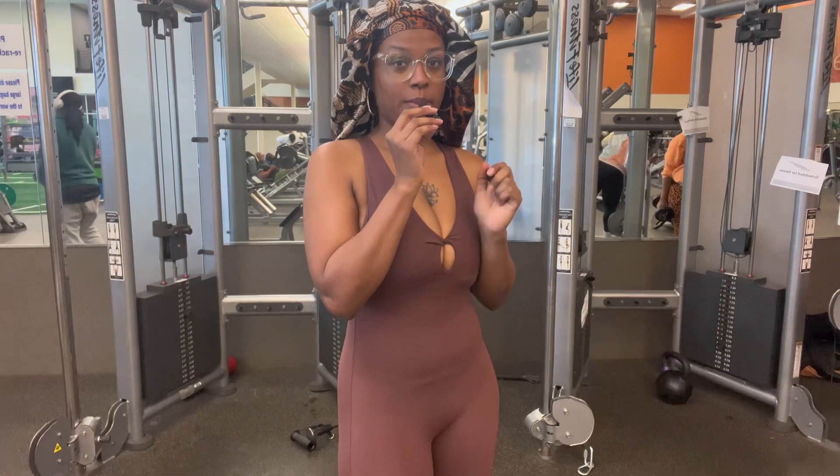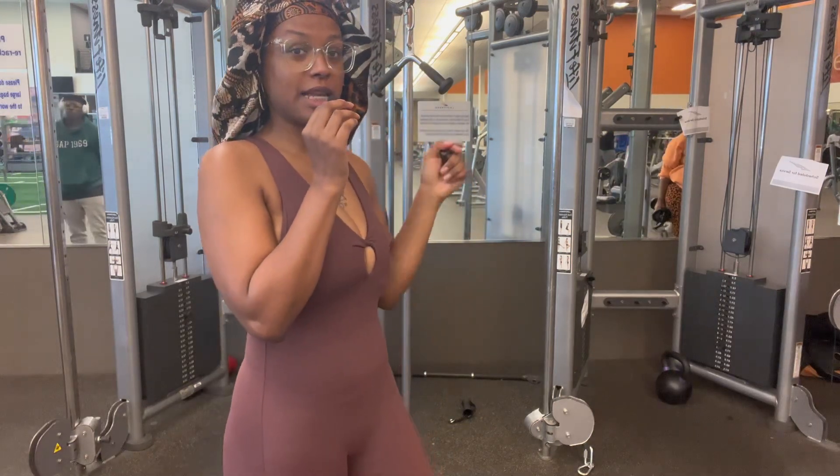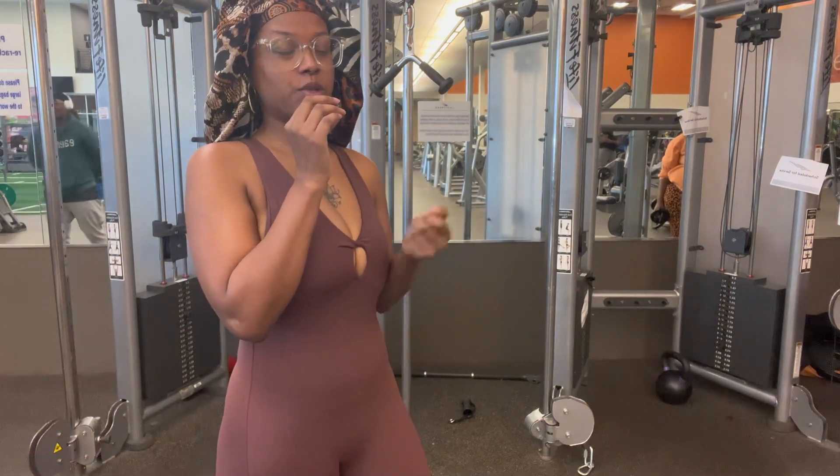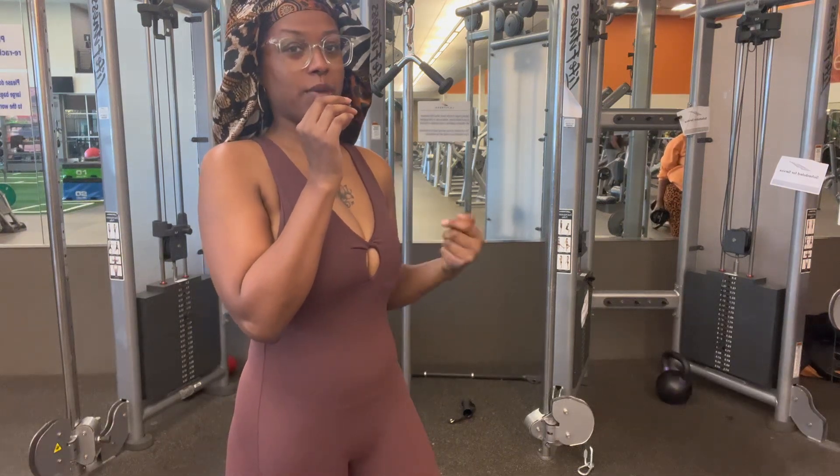I'm about to do a back exercise real quick. I'm going to take this machine, sit down, and pull back. I'll show you exactly how I do it — I don't do the weights too heavy because I don't want to hurt my back.